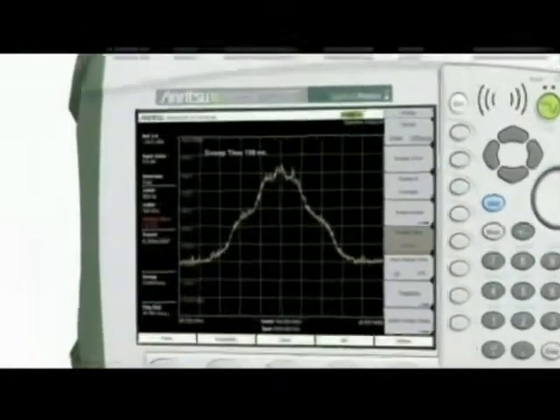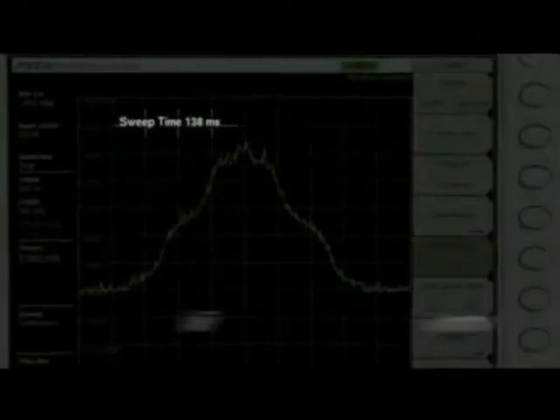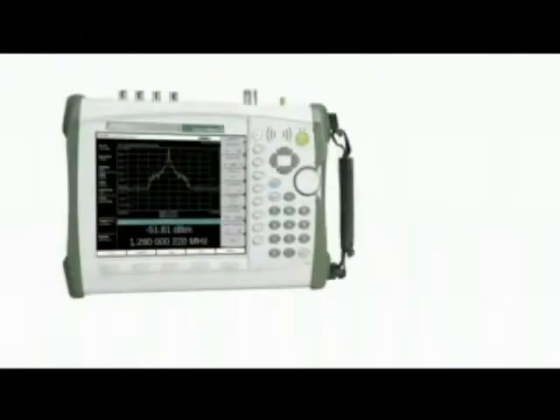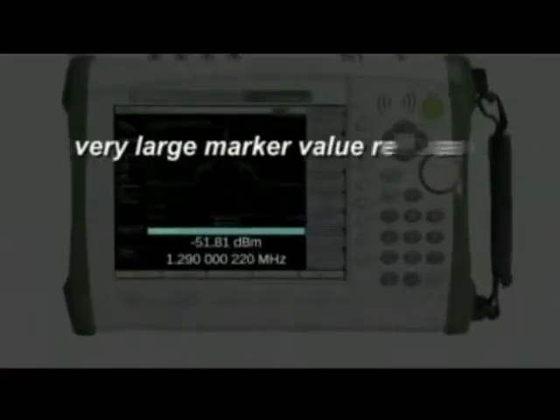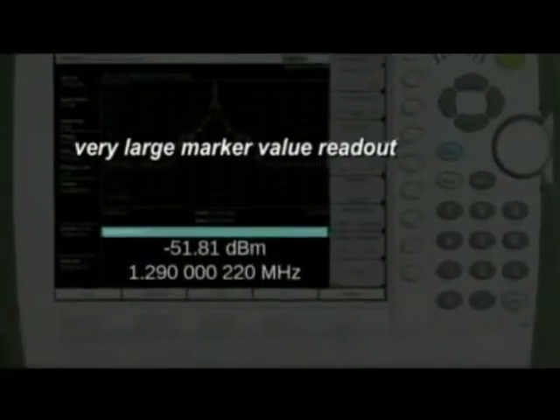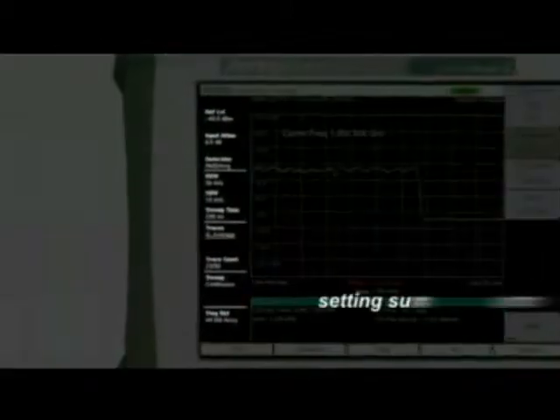In response to customer requests, we've increased the size of the data entry text for easy reading. We've added a very large marker value readout, so you can see the data from across the room. The setting summary area has been reorganized and streamlined, with more information in an easy-to-read format.